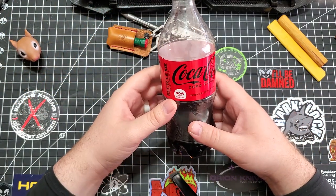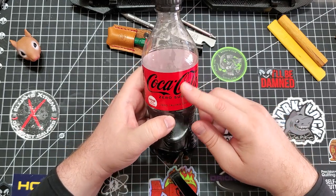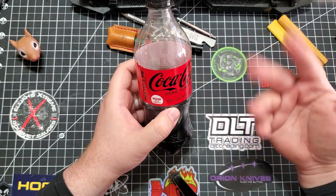Coca-Cola Zero. Some of you are like, eww, Coke Zero is gross. But if you get this black labeled one, this is now more delicious. It tastes just like Coca-Cola.